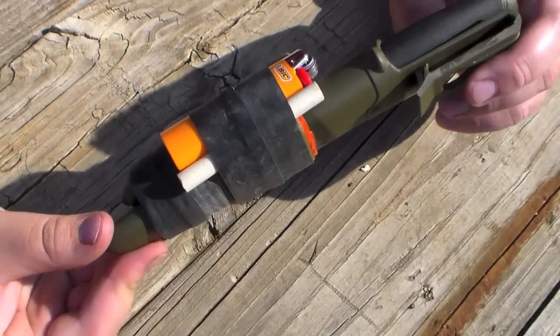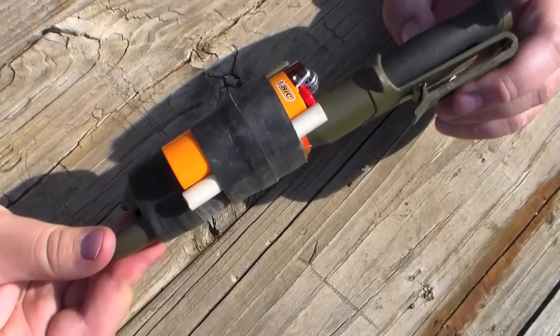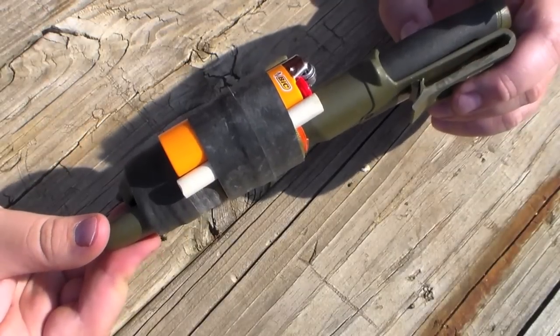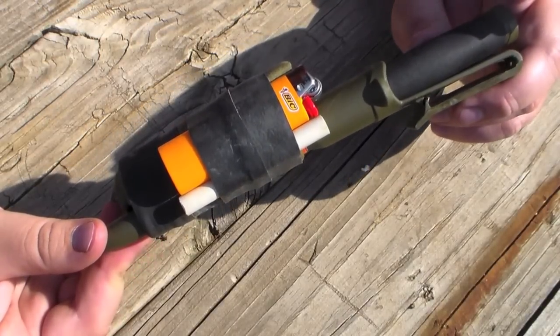And then finally, I have a ceramic sharpening rod, and that's one I picked up a long time ago. It works pretty well, and it just enables me to put a nice razor-sharp edge on my Mora knife.